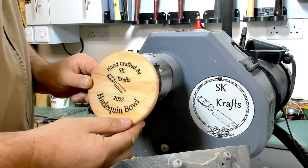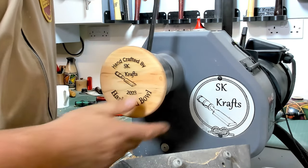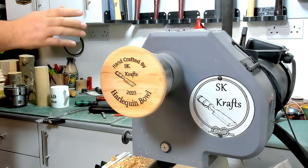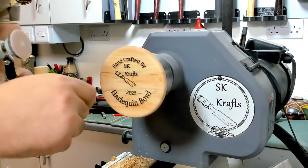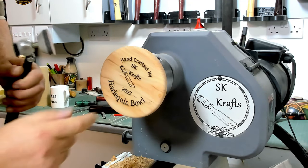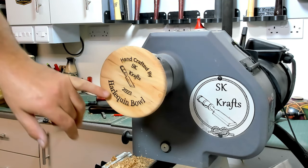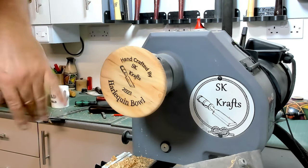Here we are, all done on the laser engraver. Hopefully we're just going to get this quickly sanded up and finish this off nicely. There's a little bit of burning - I had the laser engraver turned up to 80% when it should have only been on about 60%. I did a test piece on a piece of plywood and that worked fine, but when I did this one there was a little bit of burning. I turned it down 10% and it still could have gone down a bit more - I should have done another test. Let's just quickly sand that off, it won't take long, then we'll get it sealed and get a final finish on it.